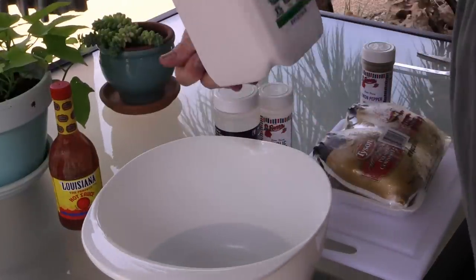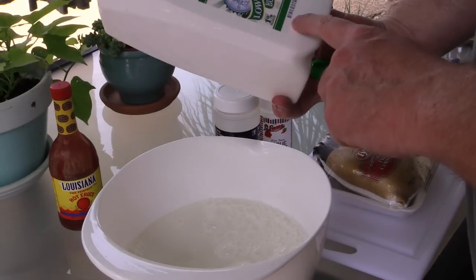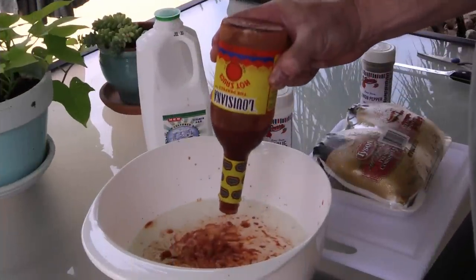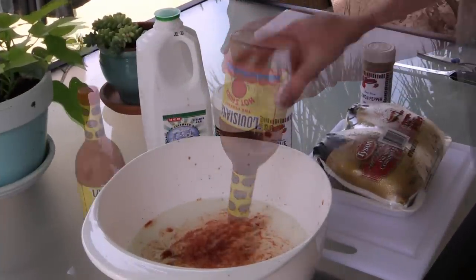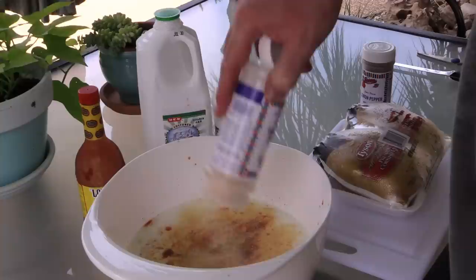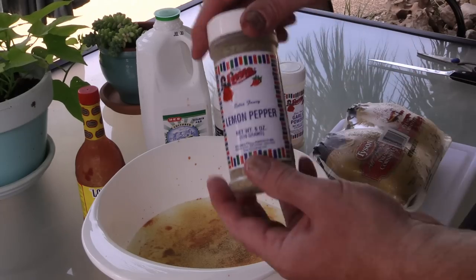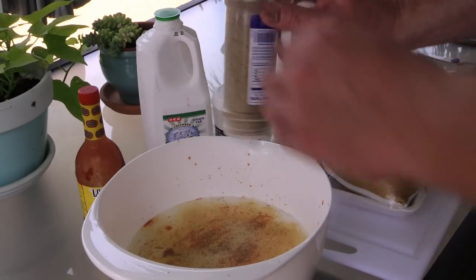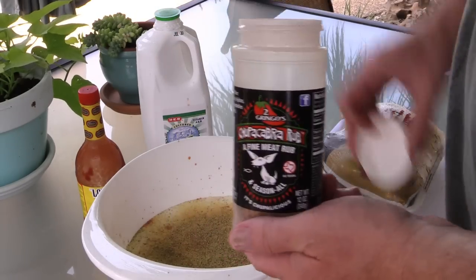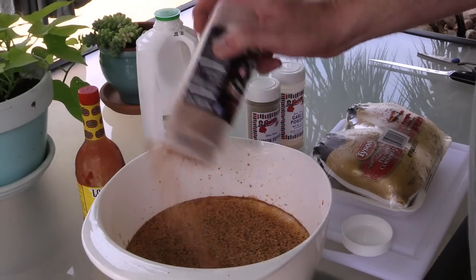So let me show you how we're going to mix this up. Buttermilk — this is 64 ounce, going in. I'm using about half a bottle of Louisiana hot sauce in this buttermilk. Garlic powder — you got to have some garlic powder — going in, probably about a tablespoon. Want to season up our game hens really, really good. Lemon pepper — always great on poultry — about a tablespoon going in. Now for the chupacabra, I like me some chupacabra. Put a couple tablespoons in there — this is going to be some kicked up marinade.